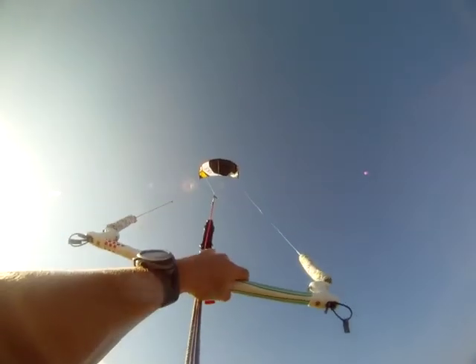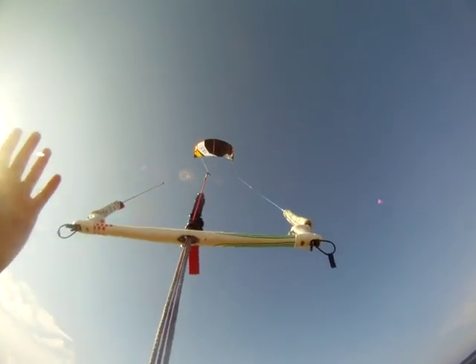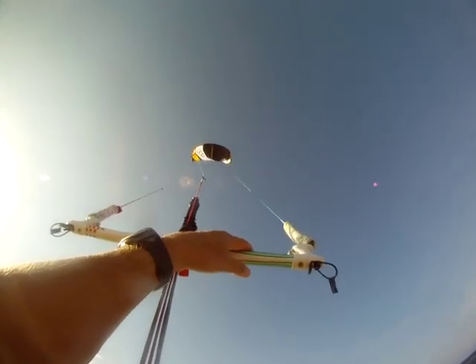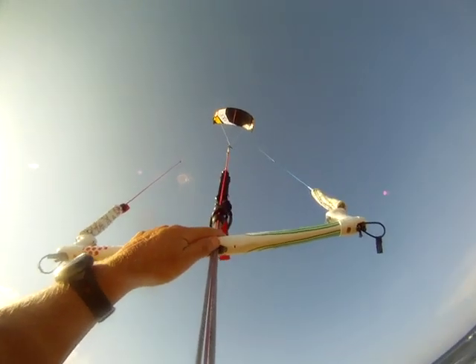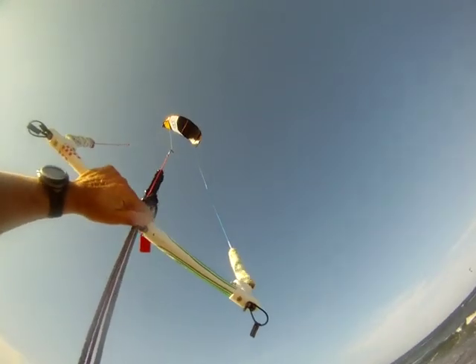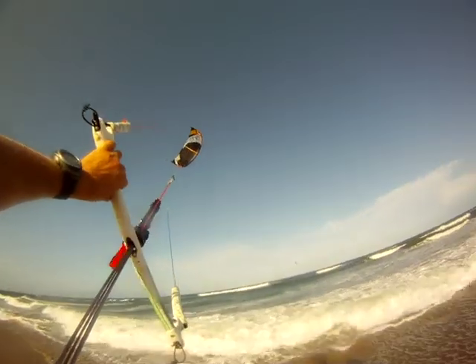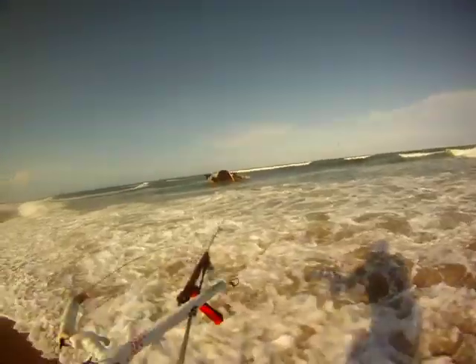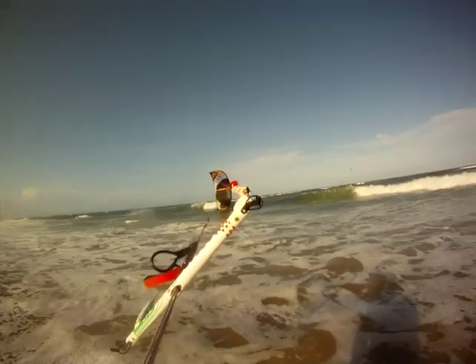Right now I'm going to show you how to relaunch the Renegade 13. It relaunches pretty much like any other Renegades. The Renegade was actually voted the best relaunch and best all-around kite from most of the magazines that did the test. So again, let's crash the Renegade and see how it relaunches. We're going to crash it right in the waves, pretty hard, and just let the bar go.